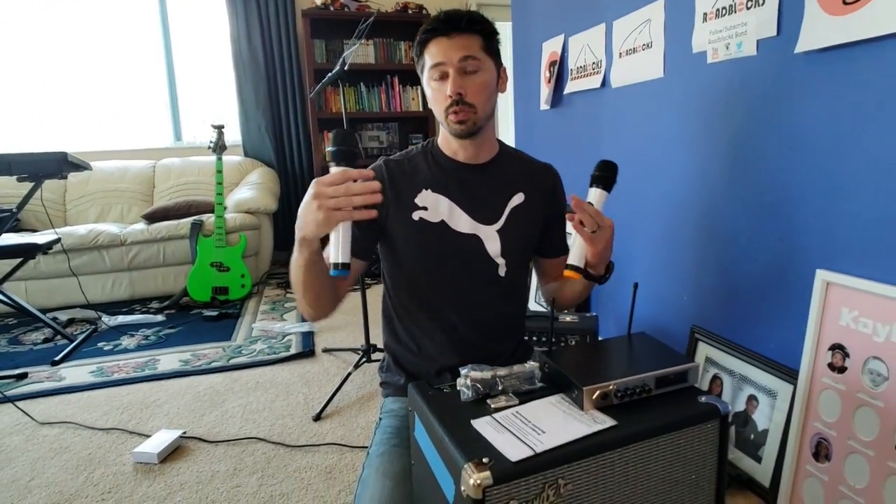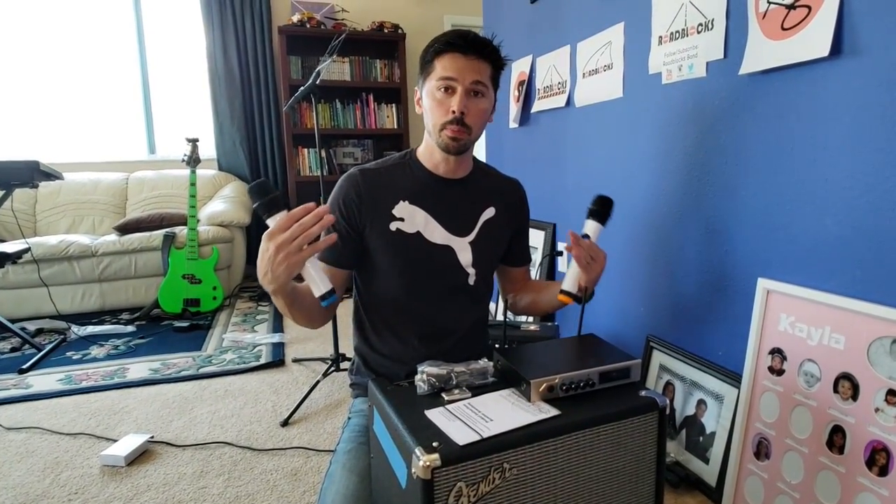You want to make sure the microphones are at least 3 to 6 feet away from each other and facing opposite directions, so you don't get any bleed or feedback. Also, if the microphone is in front of the speaker, you're going to get feedback. So make sure the speaker and microphone are a significant distance apart — preferably the microphone behind the speaker.